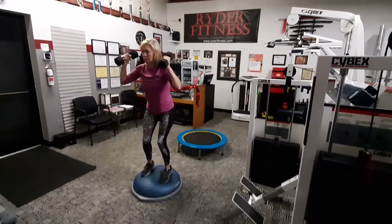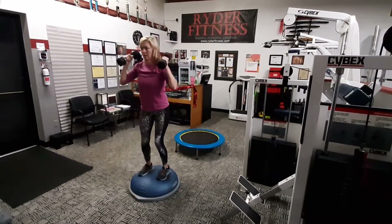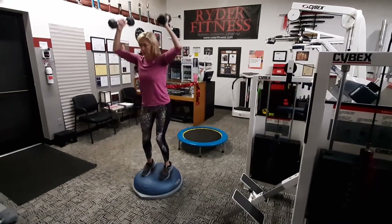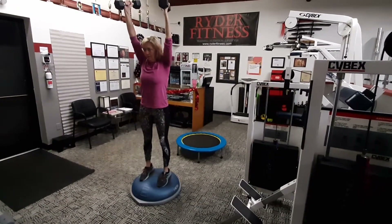Here comes number four. Just three to go. Awesomeness. Yes. Here comes number two. Just one left to go. Oh, so awesome. Good job. Excellent.